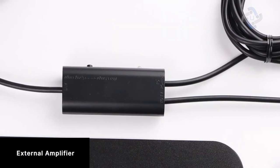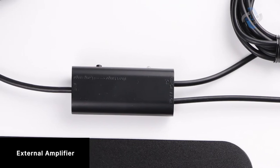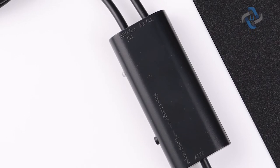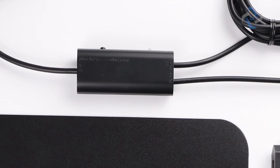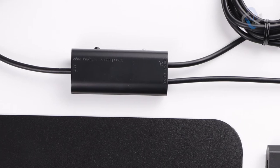The external amplifier filters out cellular and FM signals, resulting in a cleaner picture and minimal noise. This means access to more free broadcast TV signals with enhanced gain, range, and frequency performance. Please note that the smart switch control should be set to short range if you live within 35 miles of a broadcast tower.